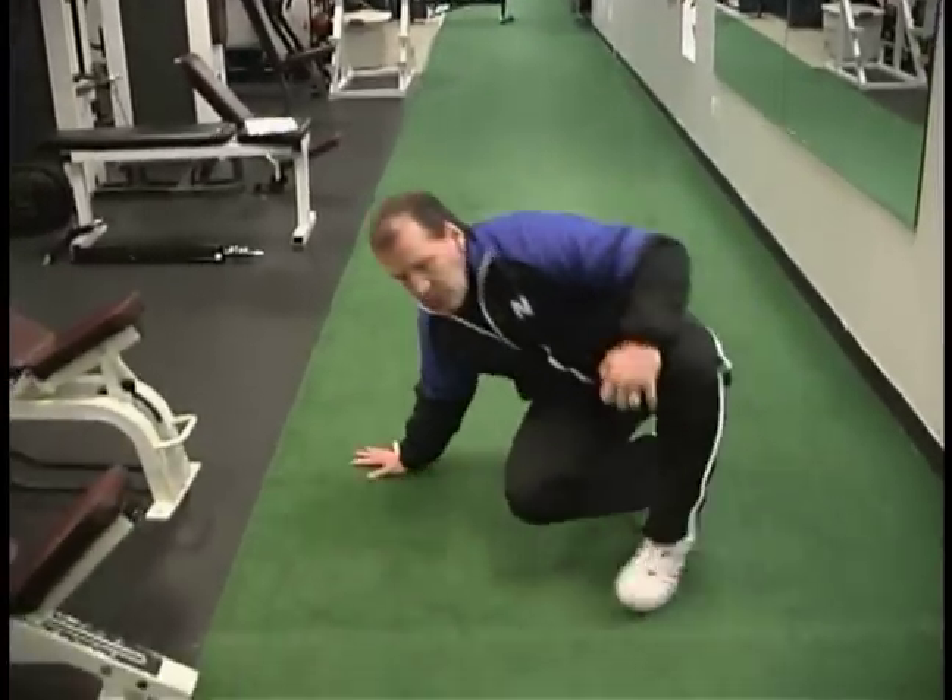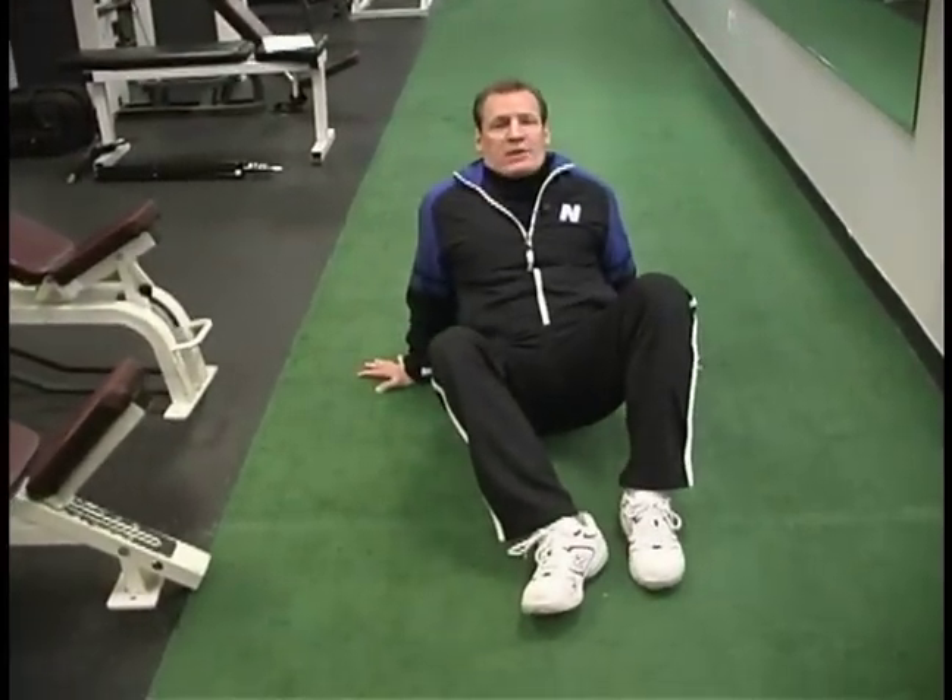We're going to start in a down position. Hands are just outside the shoulders. Now, I'm going to caution you — if you have shoulder problems or shoulder issues, this may be a little difficult for you, so be careful. If you've had any shoulder, wrist, or elbow problems, you may want to stay away from this and build into it. But here's the motion and the movement.